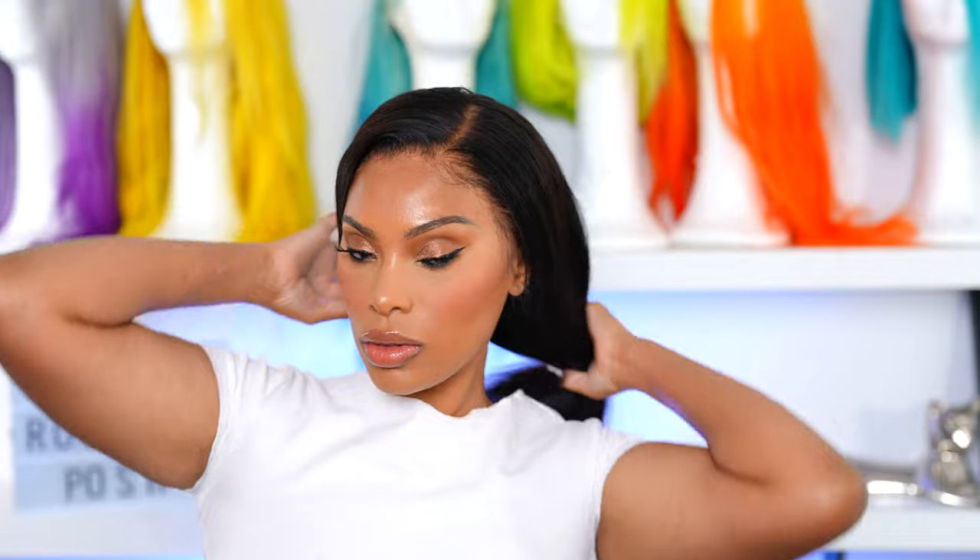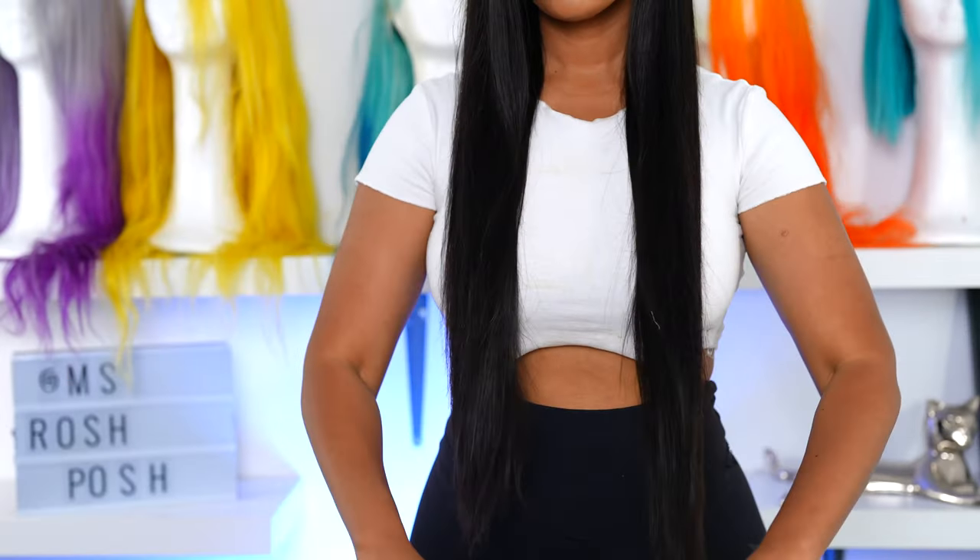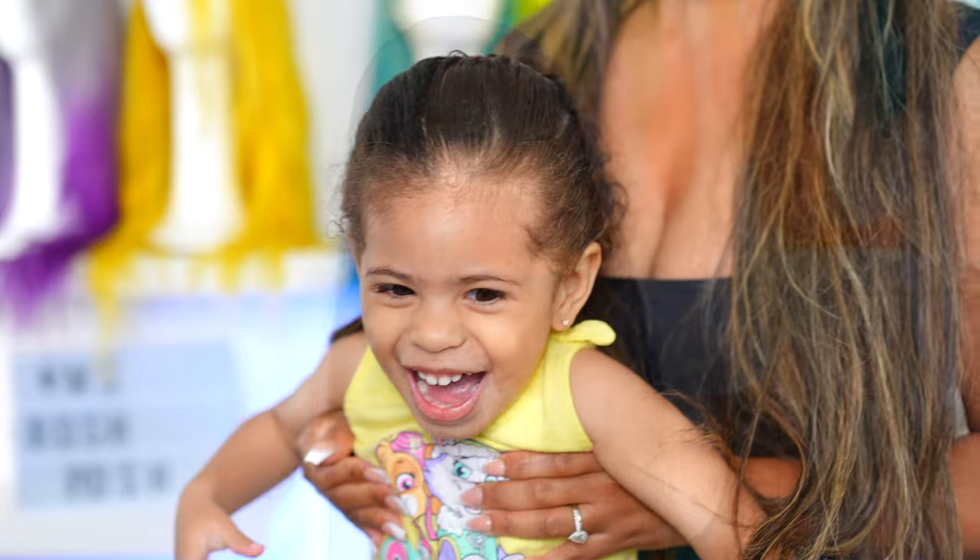Hey guys, it's Rochelle and welcome back to my channel. I feel like it's been a while since I actually uploaded a new video, but I'm back and I'm happy to be back. So in today's video I'm gonna show you how I took this black wig to a warm brown. I think this is perfect for fall, and this is probably the easiest tutorial I've ever done — it literally took me minutes to achieve this. If you're interested in learning, keep watching!